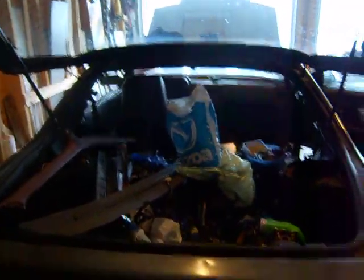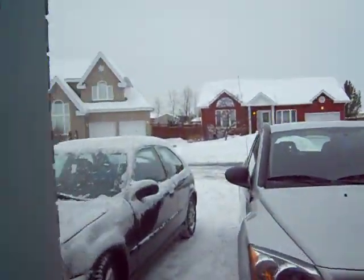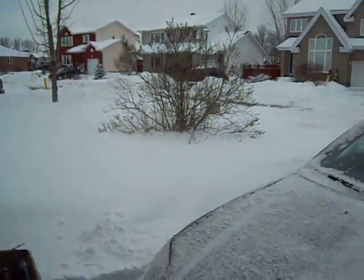Yeah, so that's pretty much it. Hopefully I can get a lot of it done before winter is all finished. You can see outside the lovely Canadian winters we get here — it's my beater, and yeah, a lovely amount of snow.